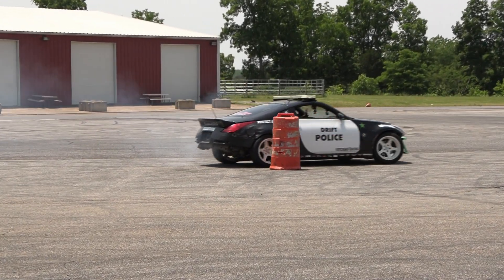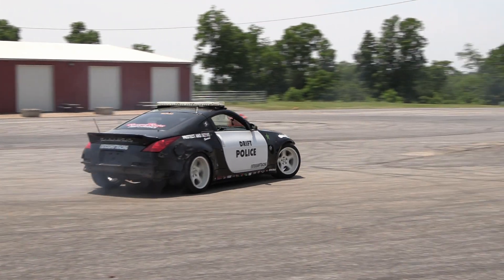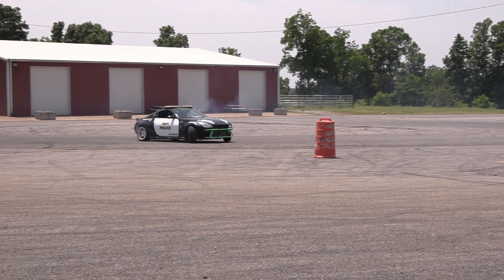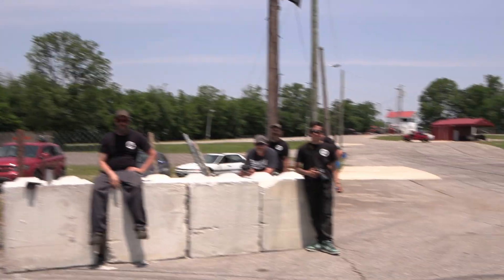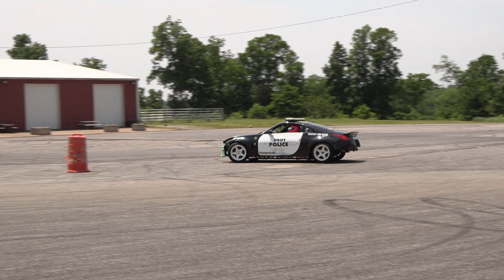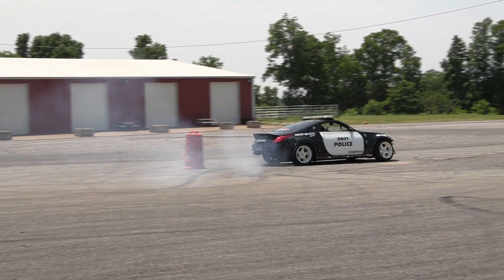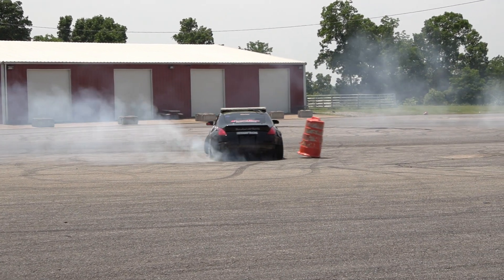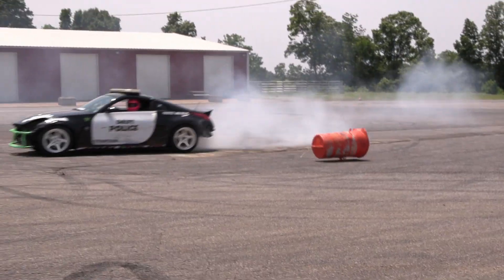How'd you hit the cone the first time, Tom? But I'm a professional driver. But I'm sponsored. I'm good. Garbage.